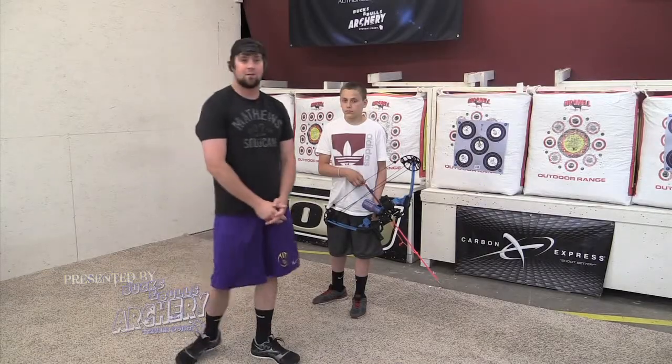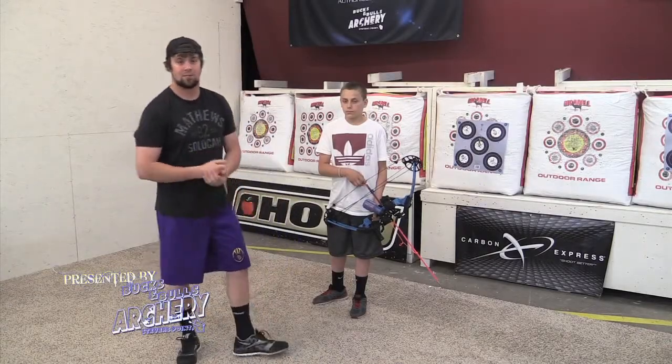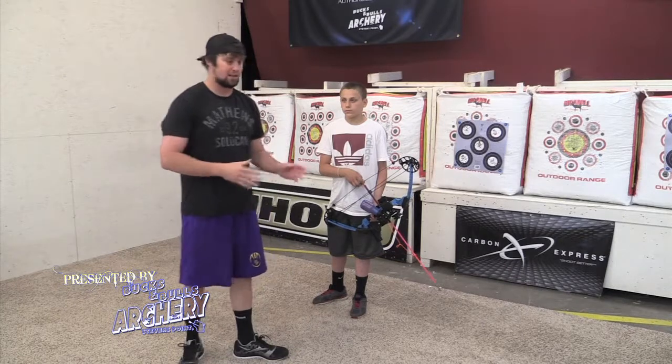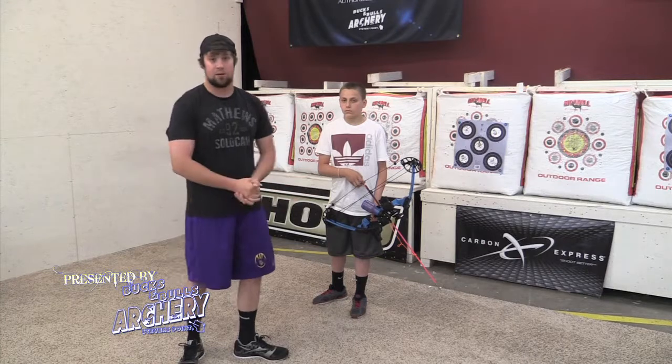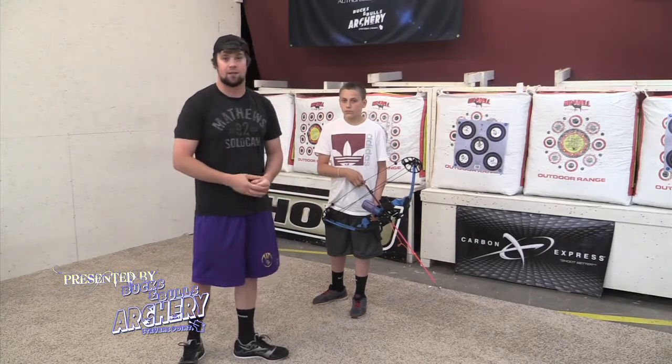Hey guys, welcome to this week's lesson segment on Weekly Outdoor Plus. Jace Hintz here with you as always, and we're going to be going over beginning steps of how to shoot carp out of a moving boat — or a gliding boat, or a boat in general — just because it's a lot different style of shooting.